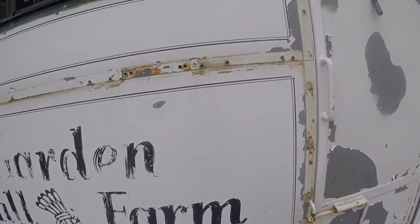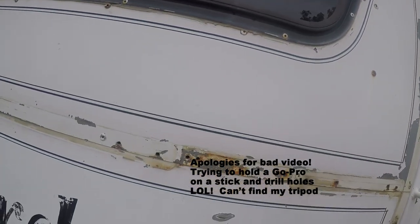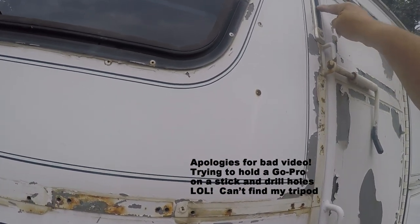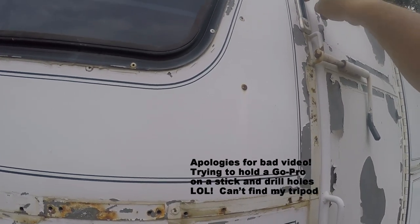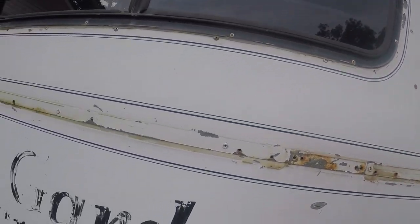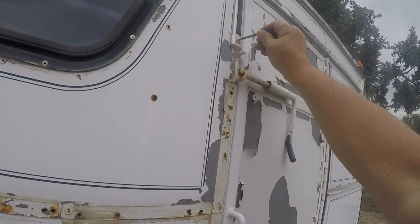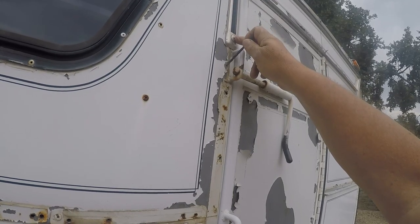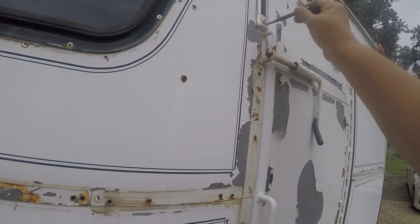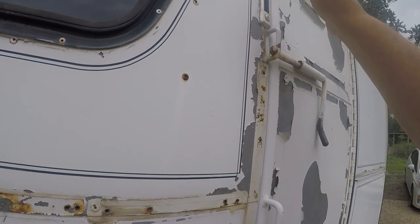To remove this trim, you pull the two larger rivets out first. Then you pull the plastic strip out — there are some smaller rivets underneath. You drill those out by taking your drill bit and drilling into the head; usually the head will spin off the rivet. Then you can take your punch and hammer and drive the rest of the rivet out. Then just take your putty knife and pull that off.